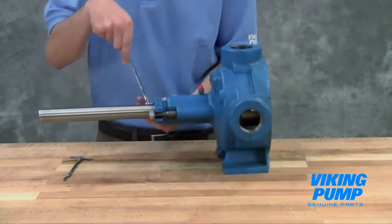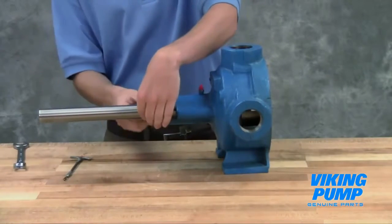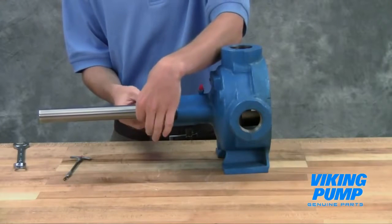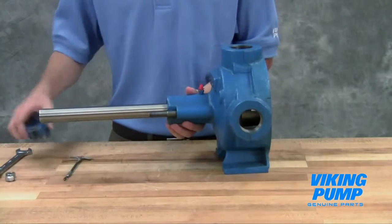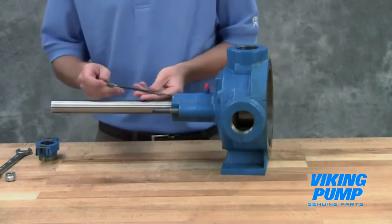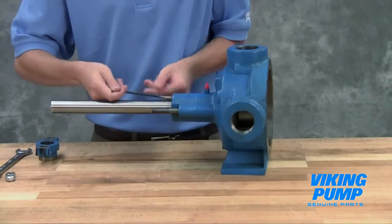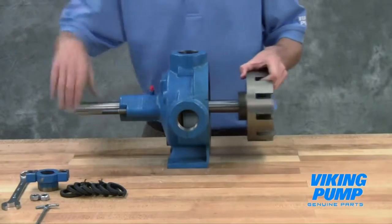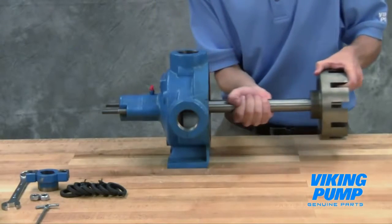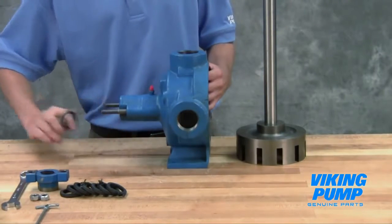Remove the packing gland to expose the packing. Use a packing hook to take out the packing. The rotor and shaft assembly can now be removed from the pump. A soft headed hammer may be needed to tap on the end of the shaft for removal. Take care when removing the rotor and shaft to avoid damaging the casing bushing. Remove the packing retainer washer.